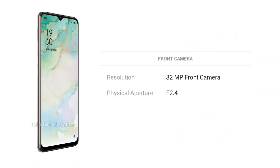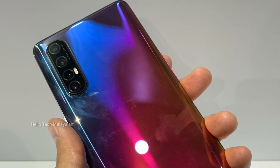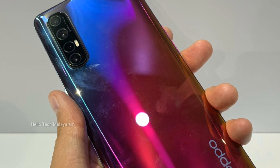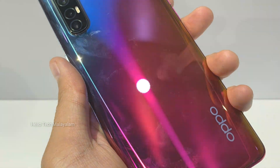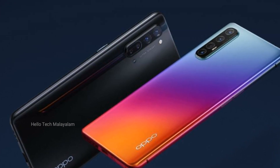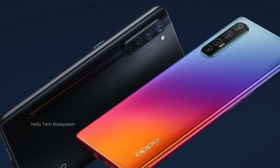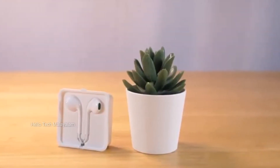We can use this device with a 32MP sensor for the front camera. We will get this smartphone with a back cover and headphones in the box.